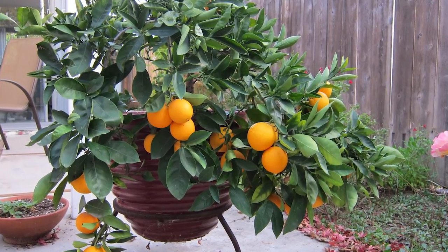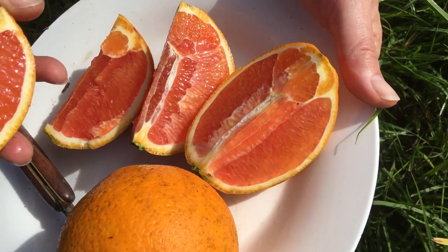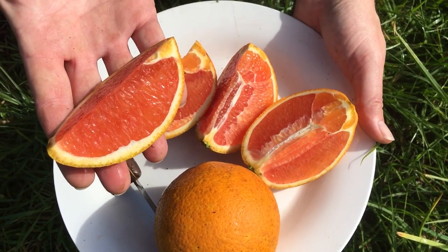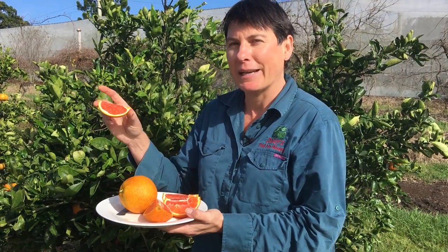It's a nice tree to grow, looks great, and has these beautiful orange citrus fruit in the winter just when you want them. You can go outside and pick one when you're ready. So that's the Karakara Blood Orange.